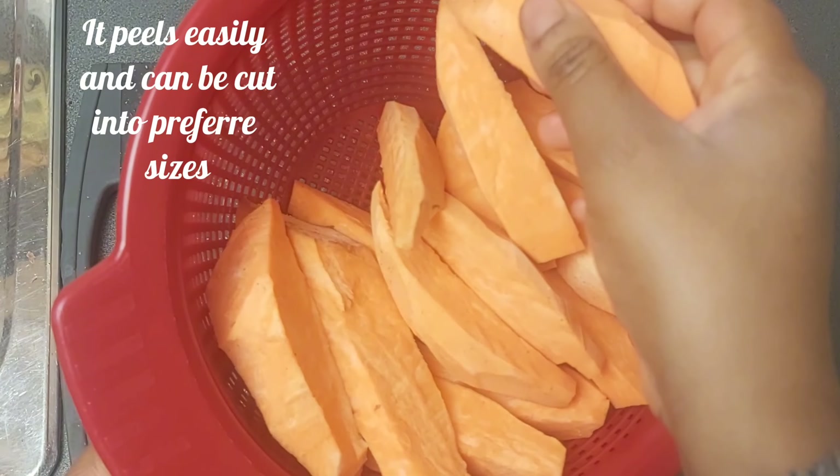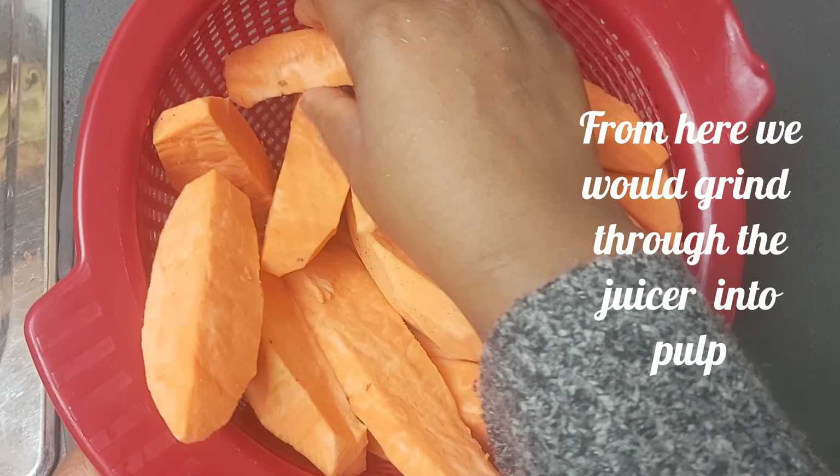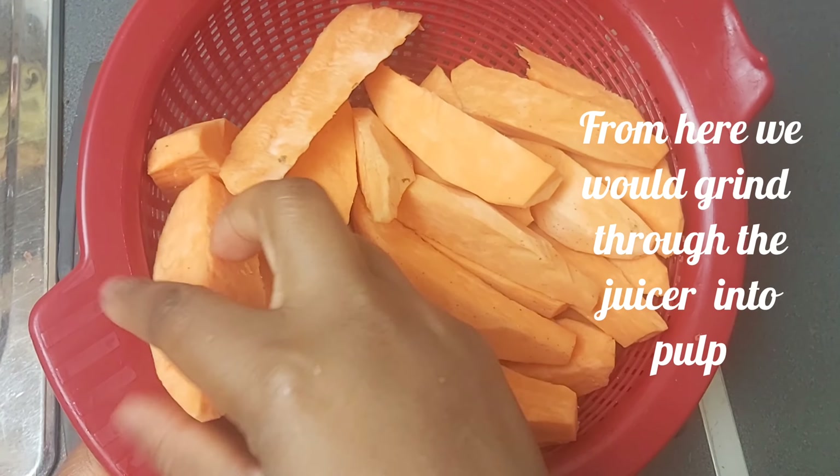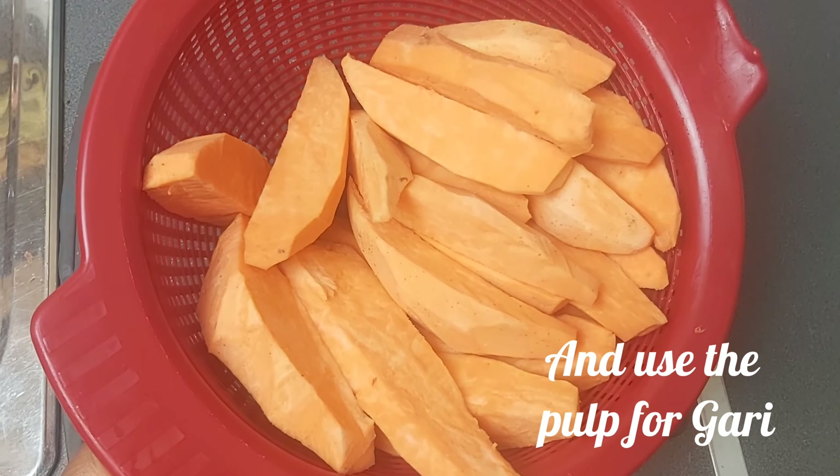It peels easily and can be cut into preferred sizes. From here we would grind through the juicer into pulp, and use the pulp for Gauri.